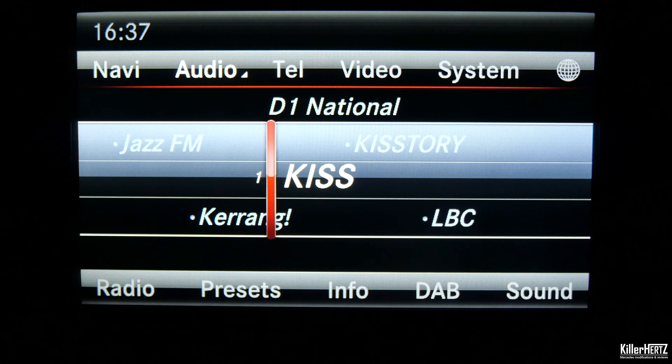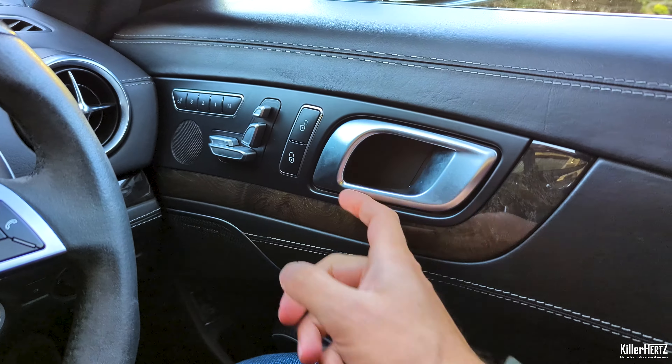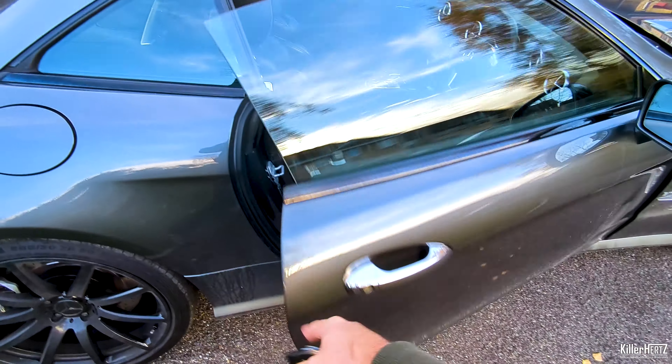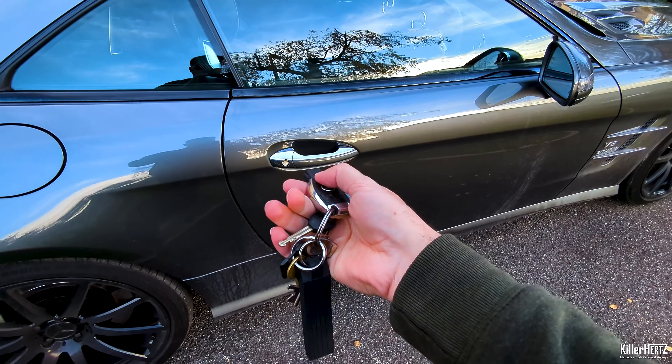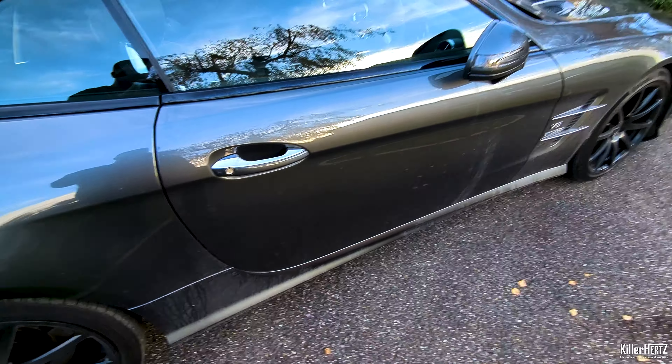Now switch off the ignition and remove your key and exit the car. It's extremely important you do this — you need to lock the car for at least one minute, otherwise these changes will not be activated and you'll have to start the entire process once again.